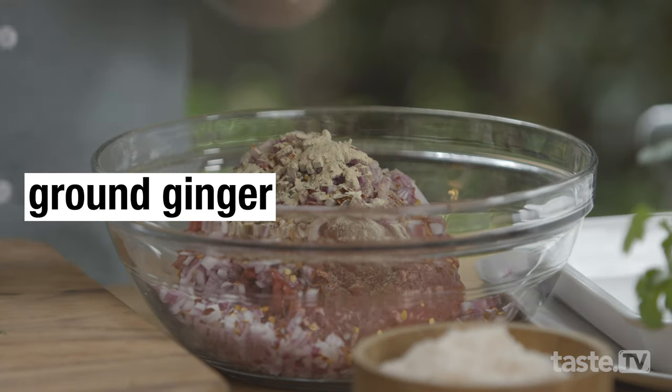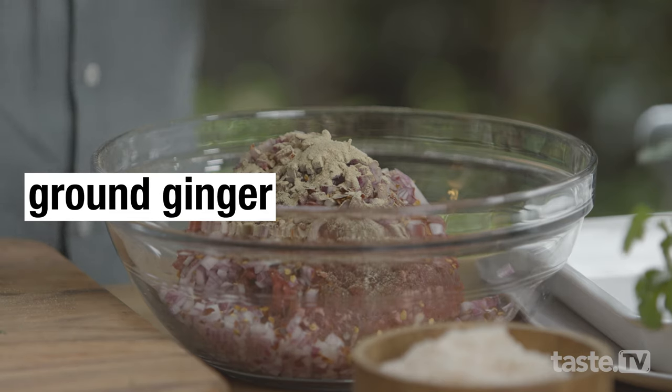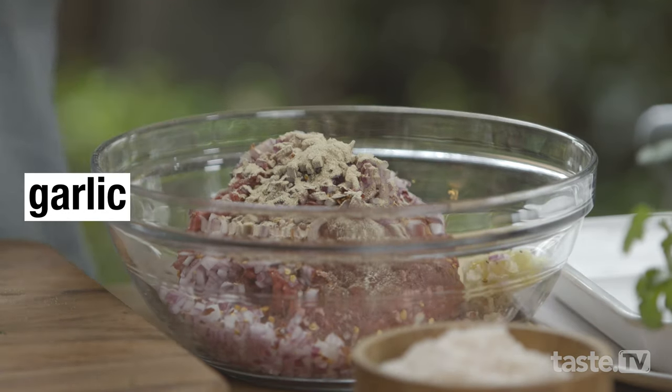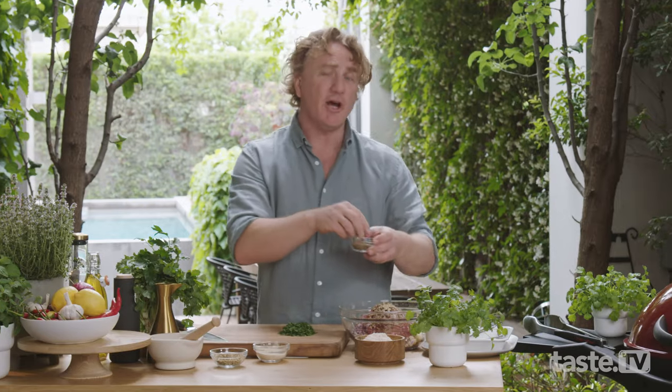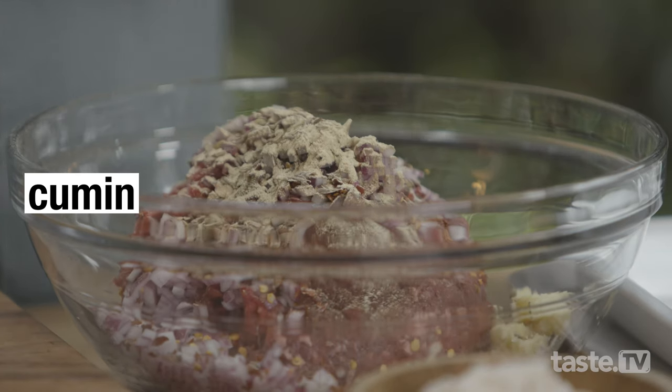I'm going to use some ground ginger, but of course you can use fresh if you like. Now ground ginger is quite strong so I'll only use about half a teaspoon. And two cloves of garlic. Cumin is a great spice and you use it a lot in Middle Eastern cooking — I'm using about half a teaspoon of whole cumin seeds.